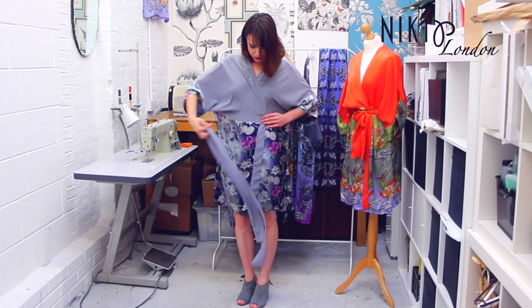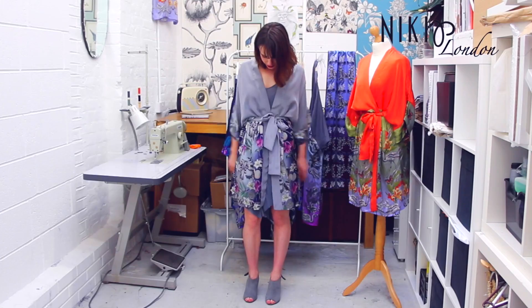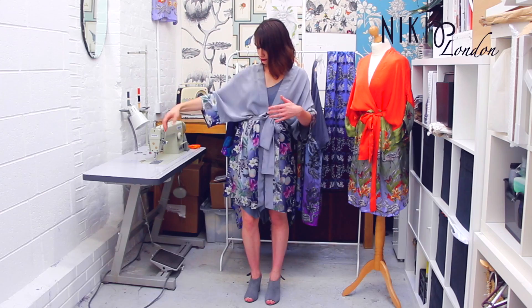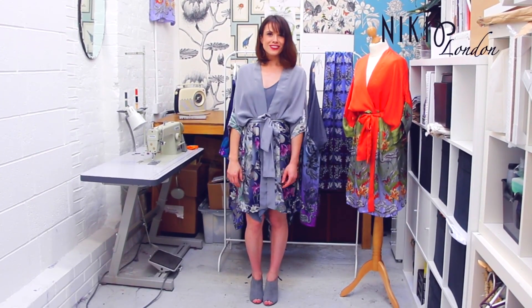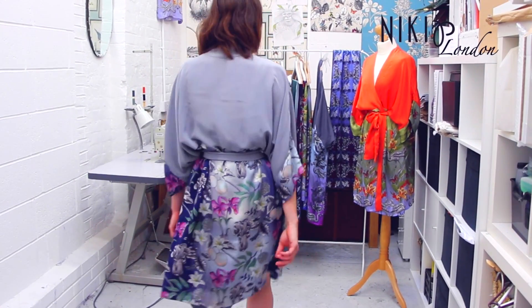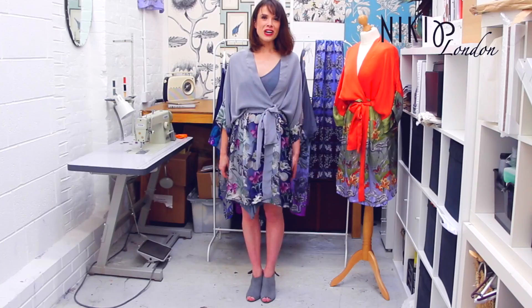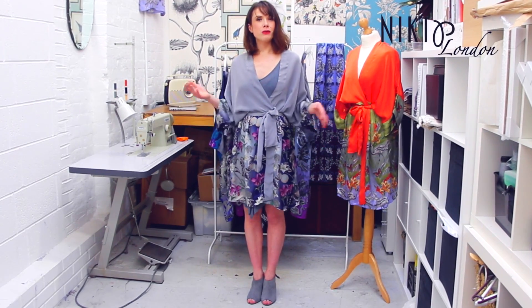Again, you can wear it with your belt so it almost becomes a dress. Like the other one, it's got the half and half effect, so it almost looks as if you've got a top and then a skirt at the bottom.